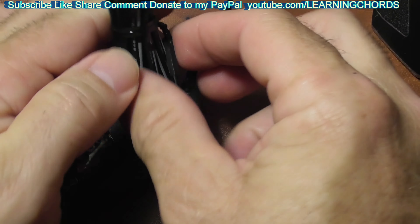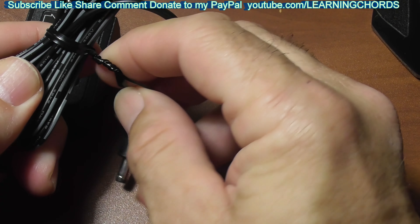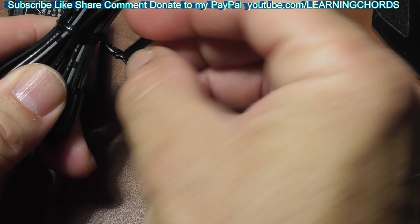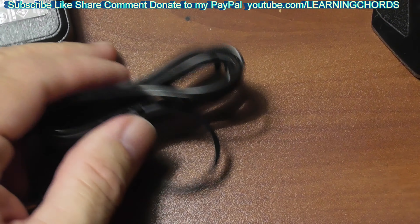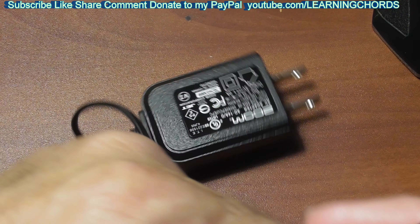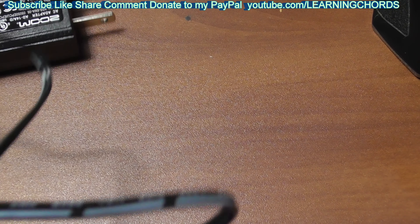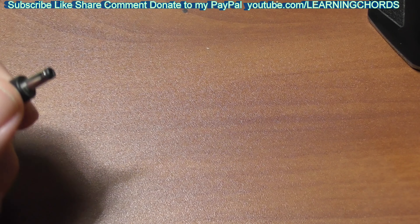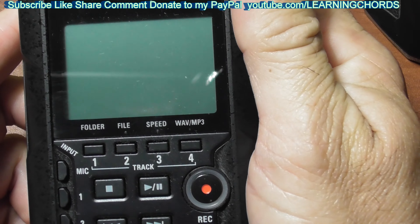So we're going to try this out right now — I'm going to plug this in. First off, yes, this power cord is really short. You plug it into the bottom of the device. I plug it in and it doesn't start up automatically.